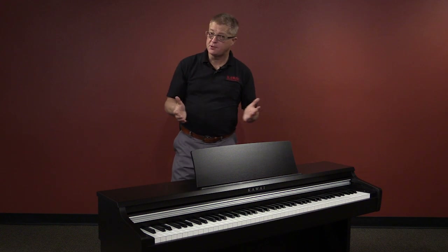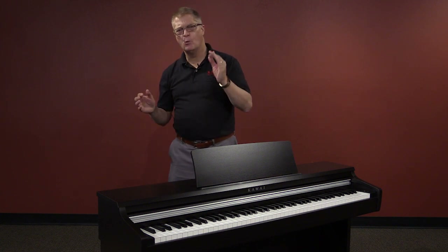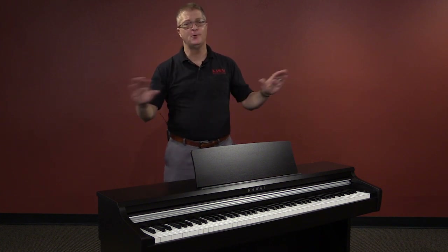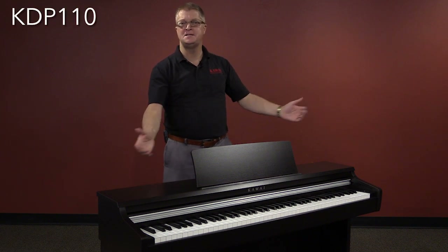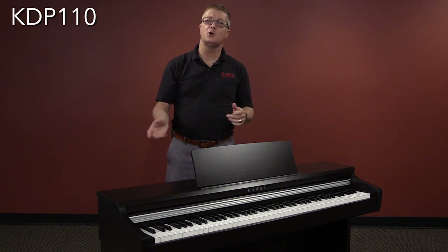Hi, I'm Sean O'Shea with Kawai. Kawai is known for building only top quality instruments and is one of the most award-winning piano companies in the world. With that, I'm proud to introduce our new KDP-110 Digital Piano, and I'd like to take just a few minutes to show you the highlights.